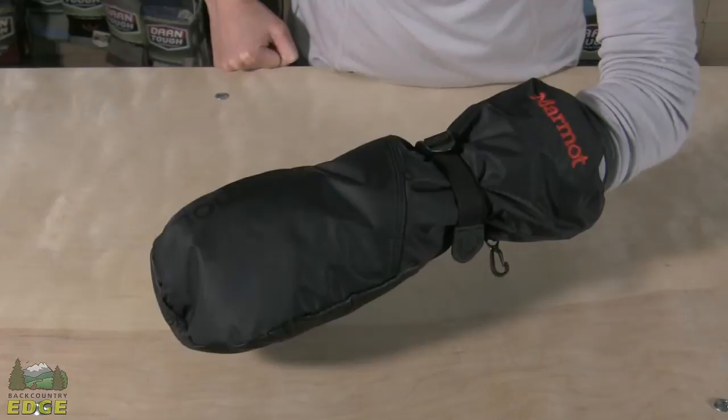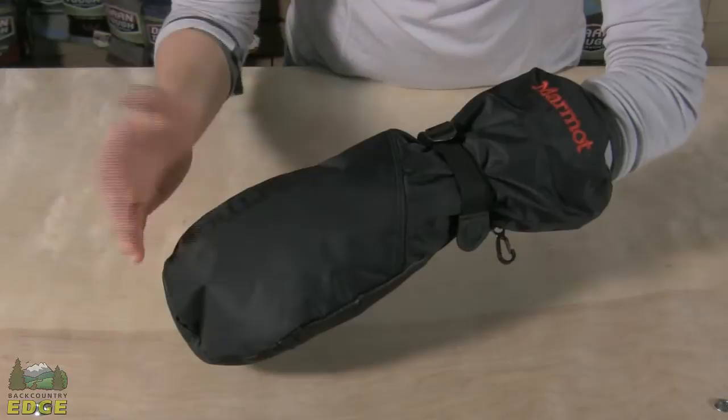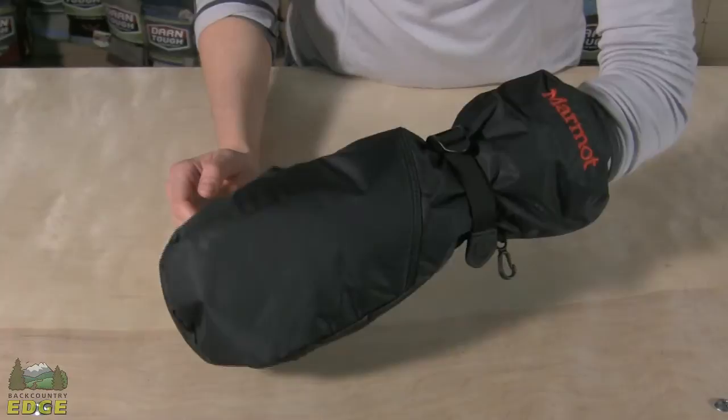The Expedition Mitt from Marmot is suitable for extreme winter weather — just as it says, it's designed for winter expeditions. This mitt is made from Marmot's waterproof, breathable membrane. You have an outer shell here that's woven, and then you've got that waterproof, breathable membrane inside, so it's completely weather worthy.